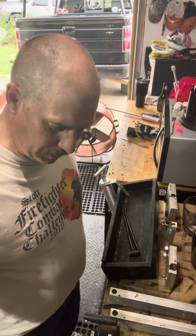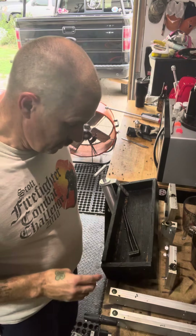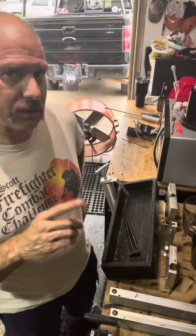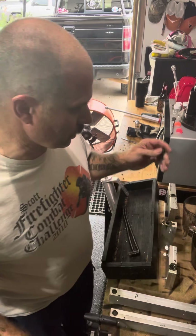Hello everybody, it's Tricky Ricky and Tricky Ricky's Recycle Lures Shop. I am working on some swag bags again, and this time I decided to change the colors due to we're coming to a certain time of the year called the holidays.